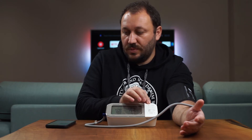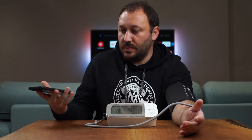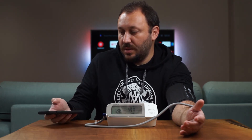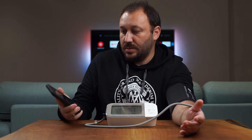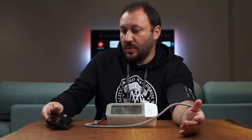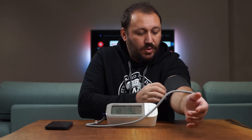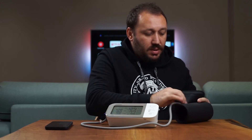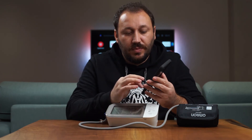I press the Bluetooth button on the device and it reads the numbers right away. They come straight into the Apple Health application automatically — which is great because otherwise you'd have to enter them manually. Omron has made this really seamless.